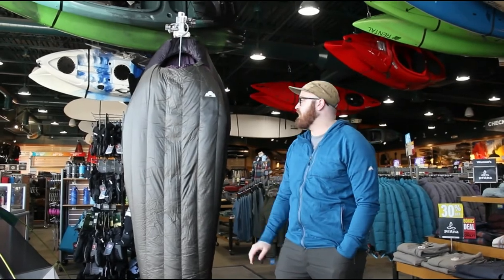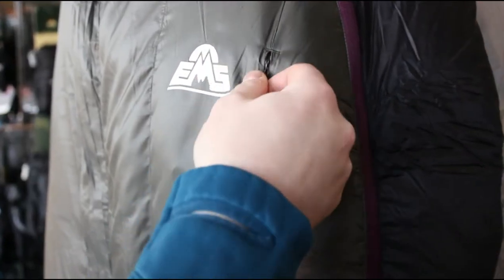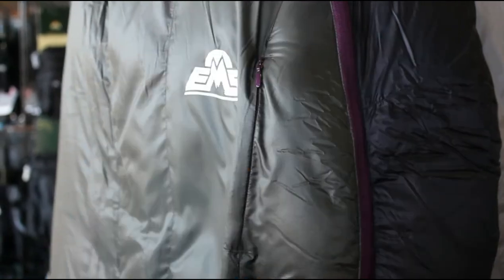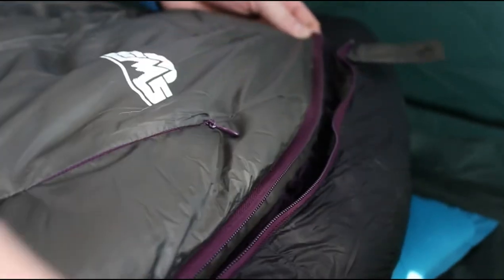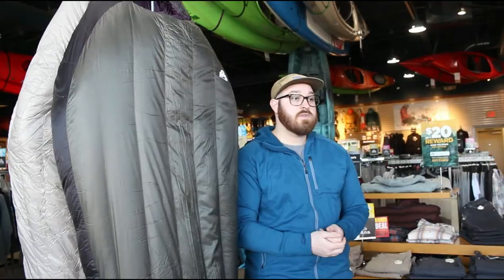It's got a zippered exterior pocket — great for your cell phone, headlamp, water filter, or whatever you need to keep warm when it's getting really cold out at night. There's a draw cord on the hood so you can cinch it nice and tight to trap the heat. It also has a two-way zipper and comes with a compression sack and a mesh storage bag.